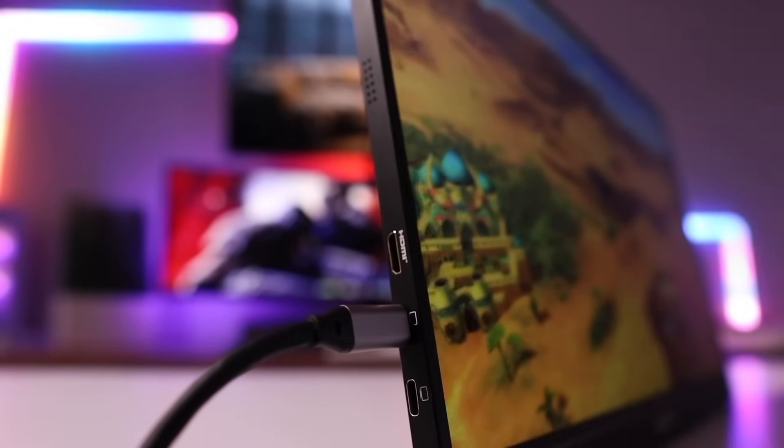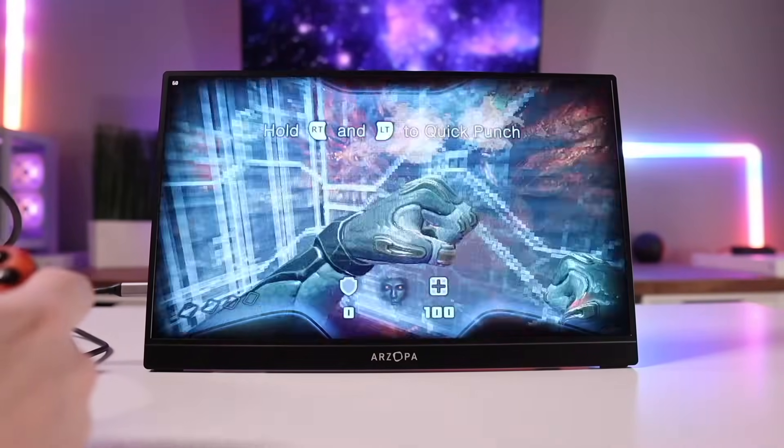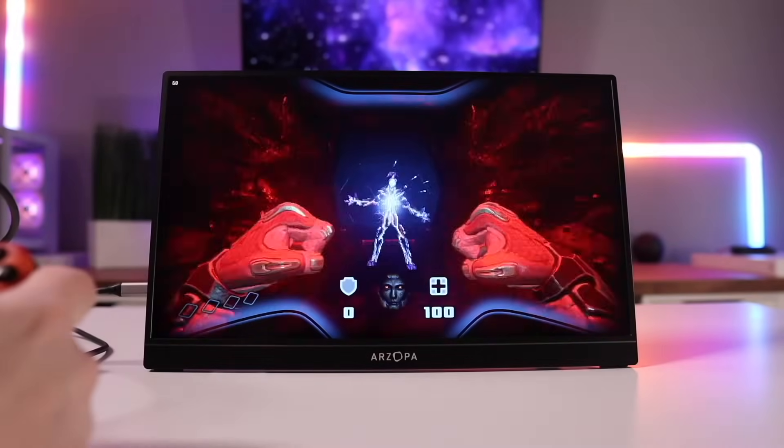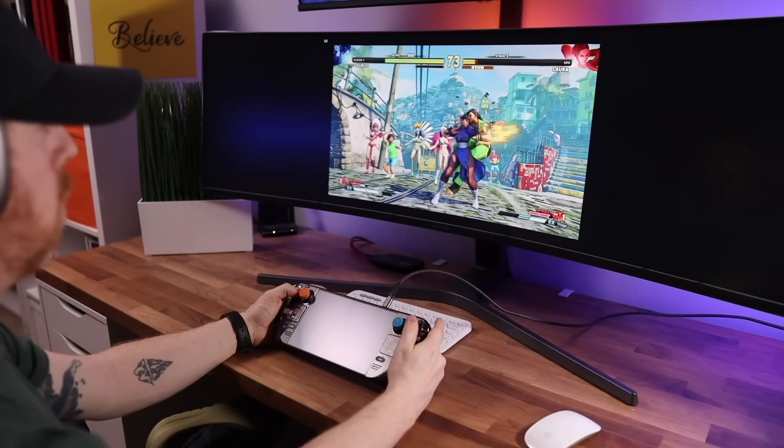However, while Portable Mode is my favorite way to play the Steam Deck, the most common way that I play is in Dock Mode. That's because most of the time when I play, I'm just sampling a variety of games to make content here on the channel, or to squeeze in a little bit of fun in between channel activities like responding to comments, working on scripts, or filming and editing.